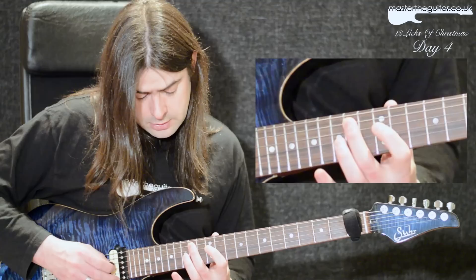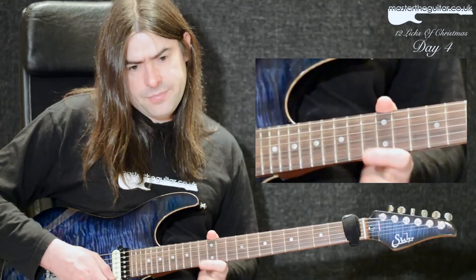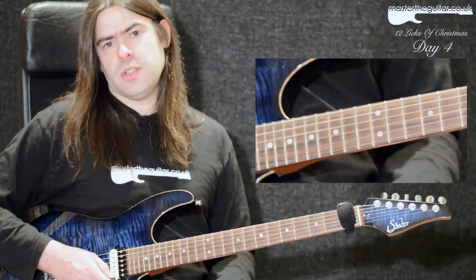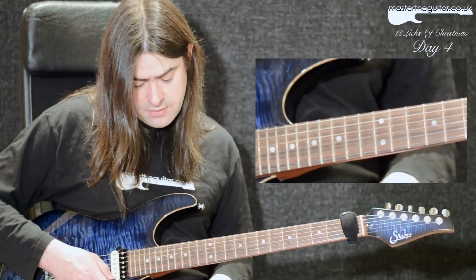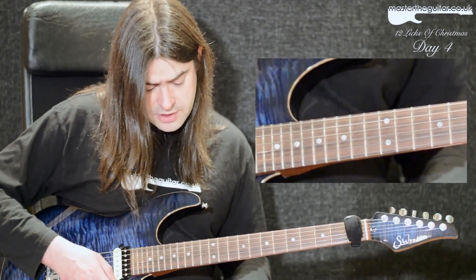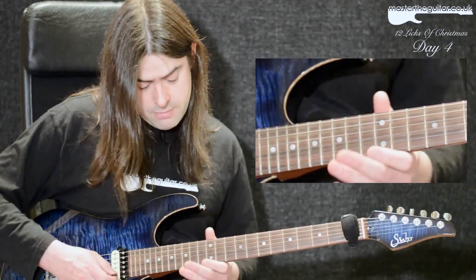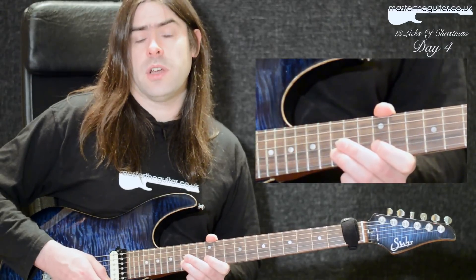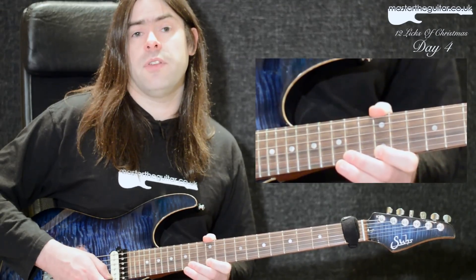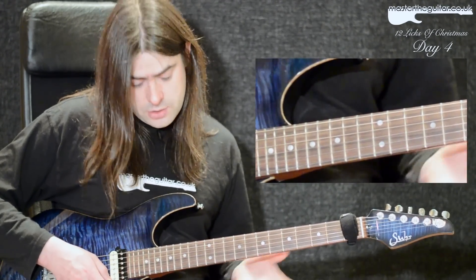For the next four notes, I end it on the top two strings — you can view it as E pentatonic minor, or as extending the arpeggio with a 13th interval. I'm hammering 12 to 15 on the B string, then doing a hammer and pull-off 12 to 15 on the high E string, then playing 15 on the B string and pulling off to 12.